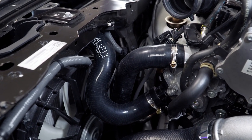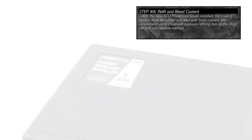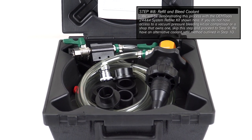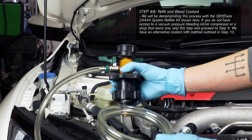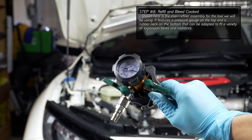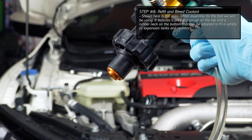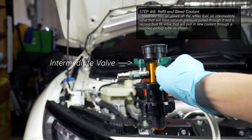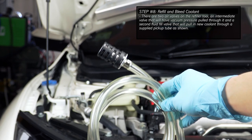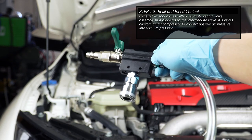The cooling system can now be refilled with new coolant. We recommend using a vacuum pressure refilling tool as the most efficient and reliable method. If you don't have access to a tool like this, skip this step and proceed to step 9. Shown here is the main refiller assembly of our toolkit. It features a vacuum pressure gauge on top with a rubber neck on the bottom that can be adapted to fit a variety of expansion tanks and radiators. There are two valves on the assembly: the intermediate valve and the coolant fill valve. This kit also contains a coolant pickup tube as well as a venturi valve mechanism that connects to the intermediate valve so it can convert shop air into vacuum pressure.